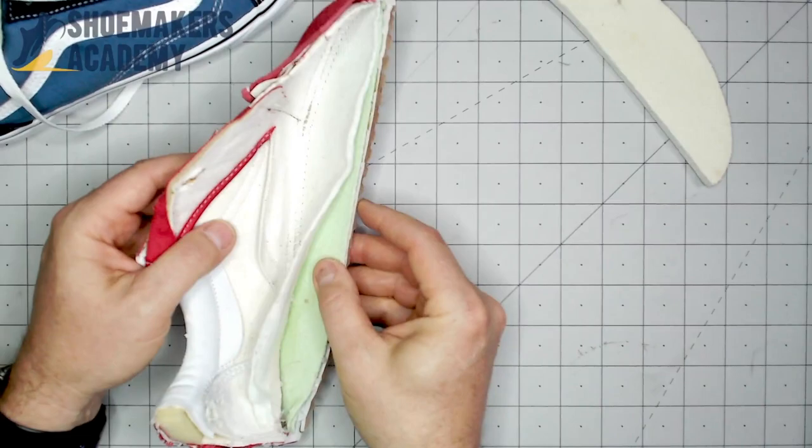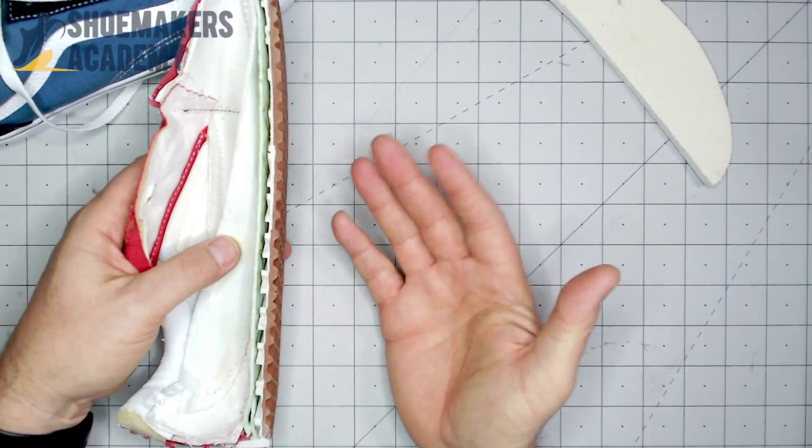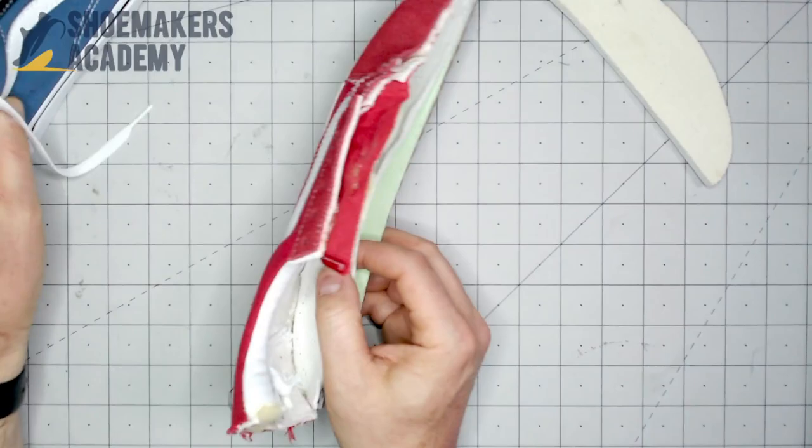Now here's the fake one. They've gone ahead and strobeled it. It's a couple of things — this is actually vulcanized, and this is actually a cup sole. Not that a cup sole is better or worse, it's just different. But for this kind of shoe, the standard is vulcanized.